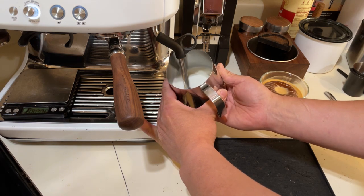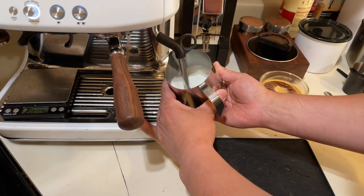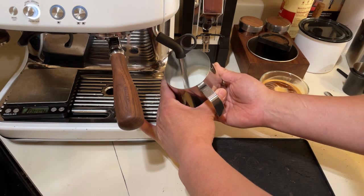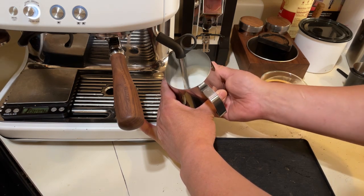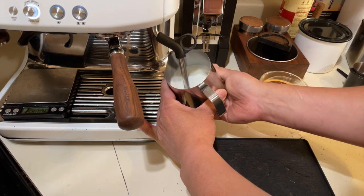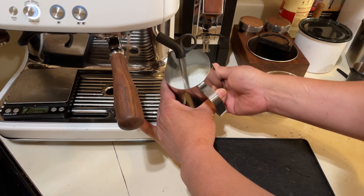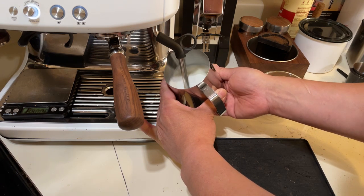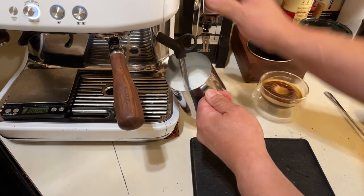I'm going to go pretty hot. If I'm drinking a regular latte, I aim for around 135 to 140 degrees. Since we are doing hot chocolate, I'll go more like 150. I like to just touch the bottom of the pitcher — when it's too hot to touch, it's done. Now it's really hot, there we go.